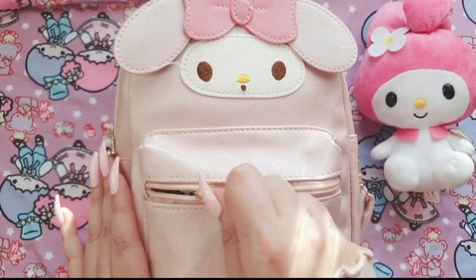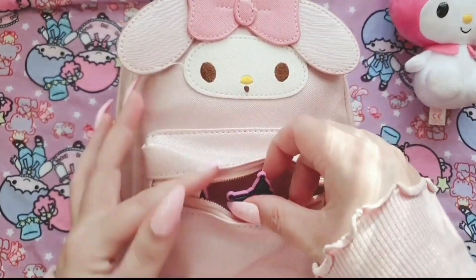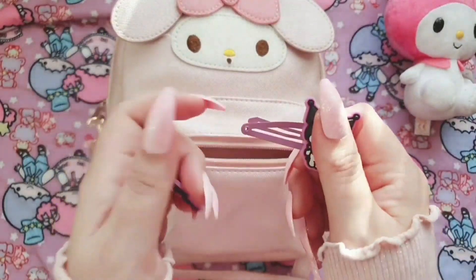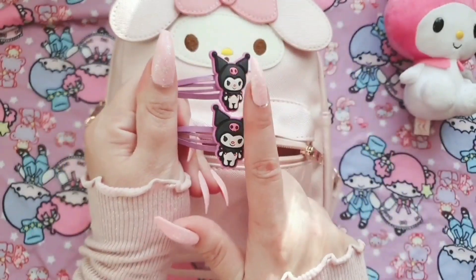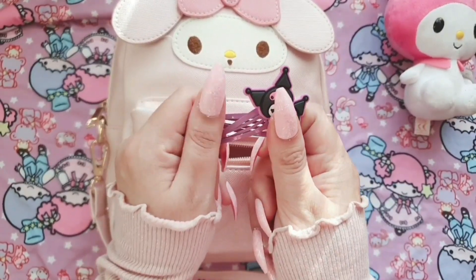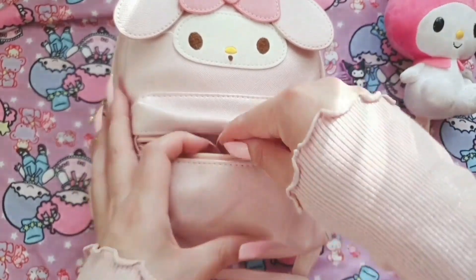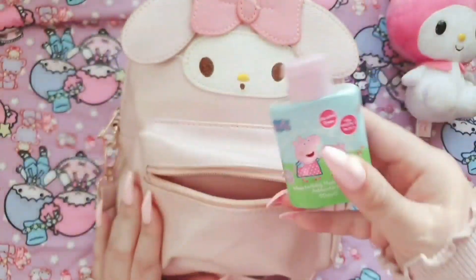Let's move My Melody over there. So we have these Kuromi hair clips — I have absolutely no idea, I completely forgot that these were even in here. They were probably put in here because I thought they were going to look cute with one of my outfits, but I don't recall wearing them this week. Like every handbag, you probably have little secrets that are completely forgotten about.